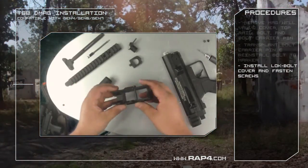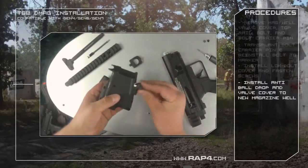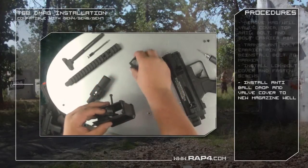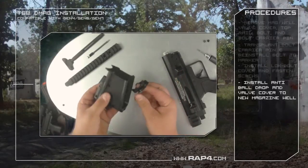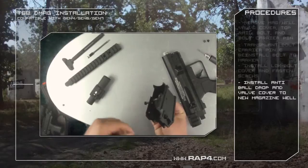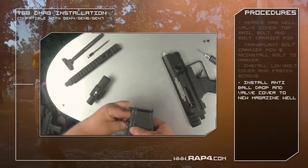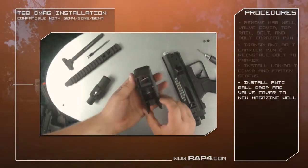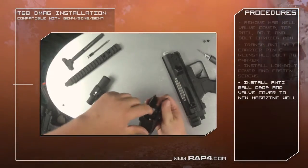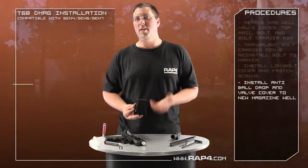The next step will be to take your magazine well, go ahead and push out the push pin that's in it, and you're going to install your valve cover. Make sure you install it so it's facing back like so. You'll use your pin to hold the valve cover in place when you get your anti-ball drop. To install the anti-ball drop, take it and insert it in the bottom, line it up inside of the valve cover. There's a groove right in the middle for it where the spring is. Then simply slide the pin through and you'll see it pop out on the other side. Your valve cover will be in the back, your anti-ball drop right there. When you put it in, make sure the metal spring is actually behind it. When we ship these out we'll send these units assembled, but if you ever disassemble it you need to make sure you put it back together correctly.